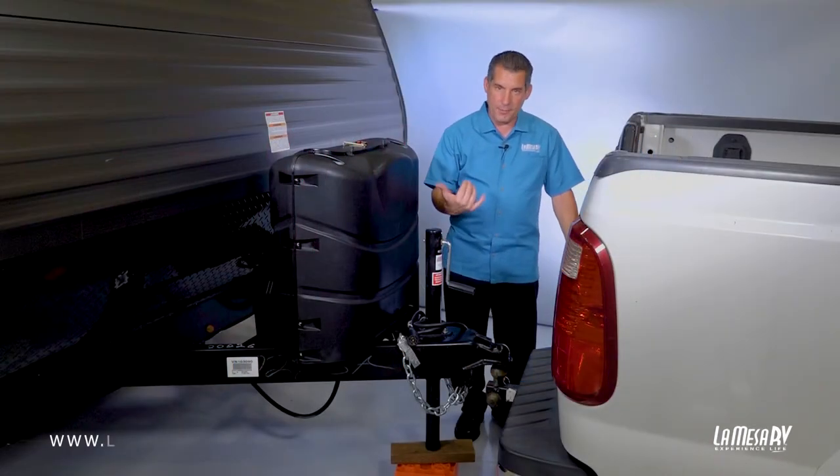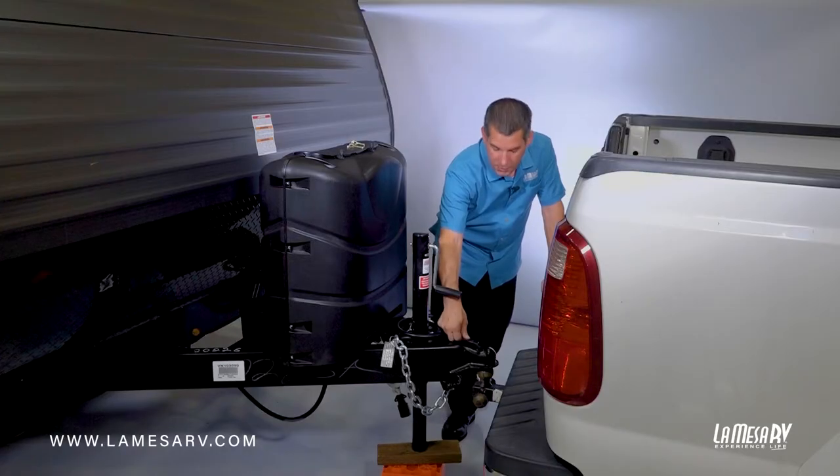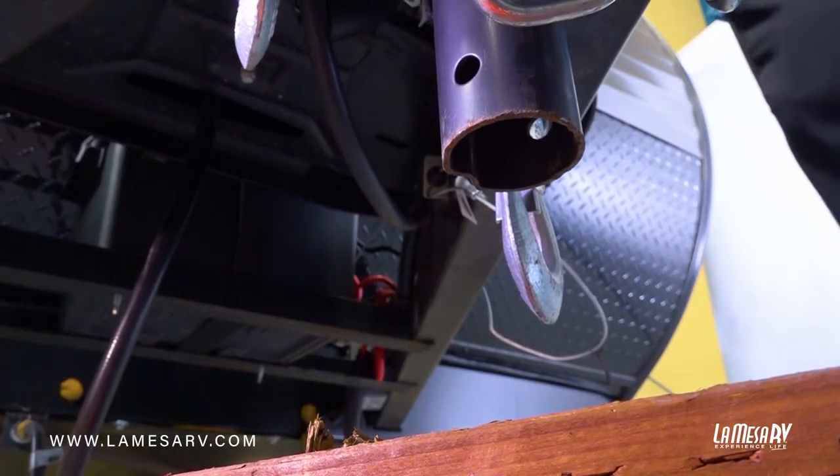As you can see, we have our truck backed up under our trailer. We have the ball right under the tongue. Make sure that your tongue lock is in the release position. Once that is, just go ahead and crank your trailer down. This trailer is equipped with the manual tongue jack, so you have to crank it.